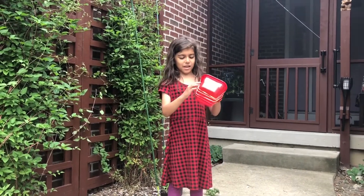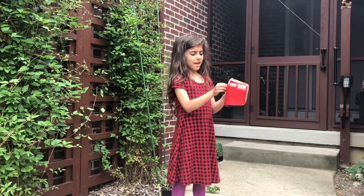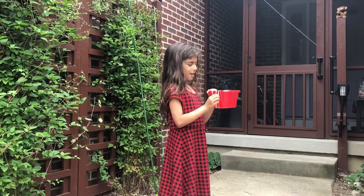So all I did was put a bunch of rubber bands around it, and if you kind of take the rubber bands, it makes it higher.